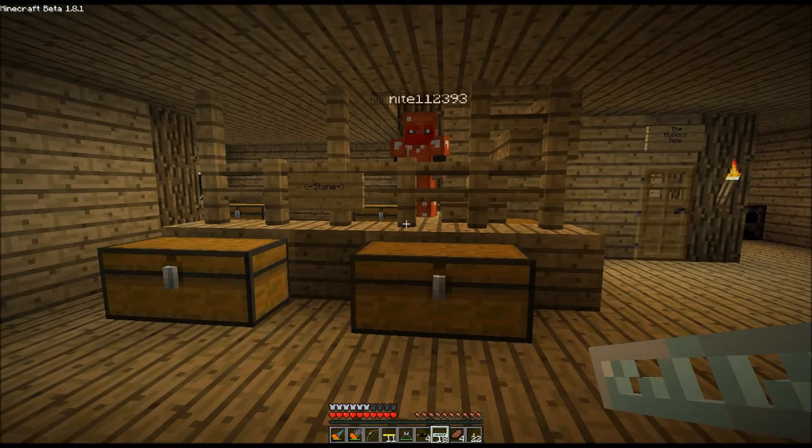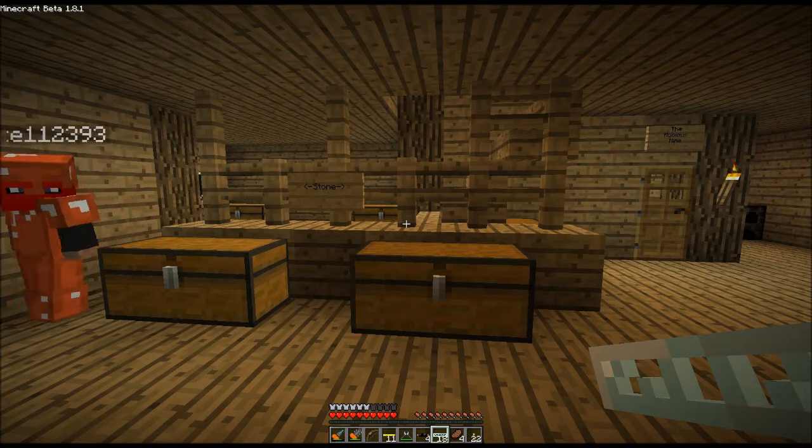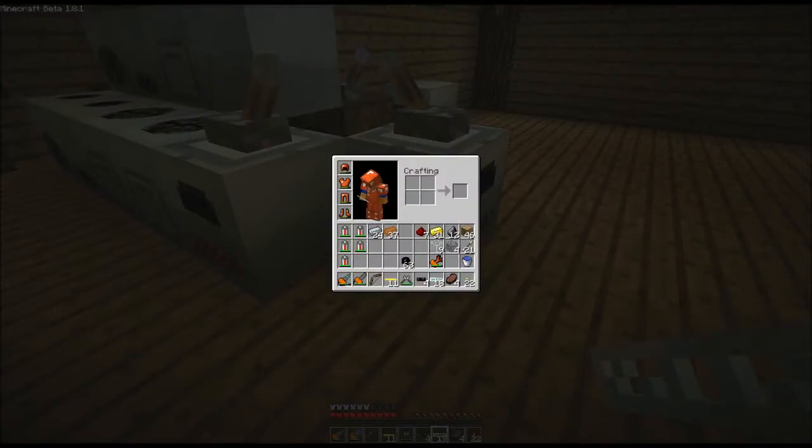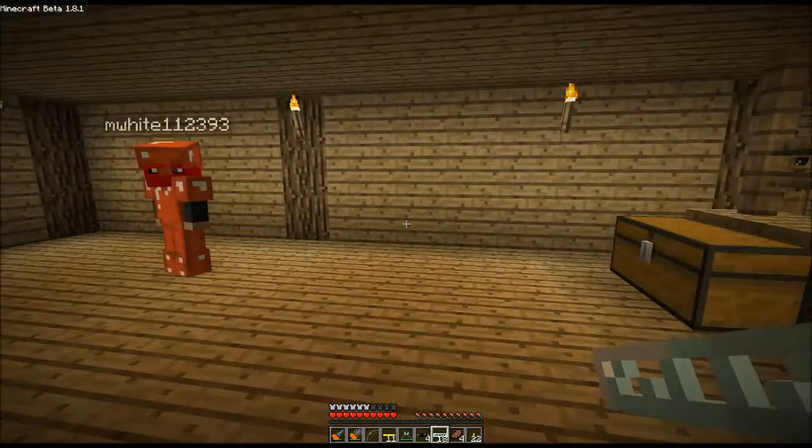The requirements for a lot of this stuff have been reduced. It takes 5,000 EU per charge — not bad. It's a lot of power, but that's about half a charge of a chainsaw, and I could probably kill 10 mobs with a half charge. So it's not a terrible loss, and it's completely automated. It sounds good to me.